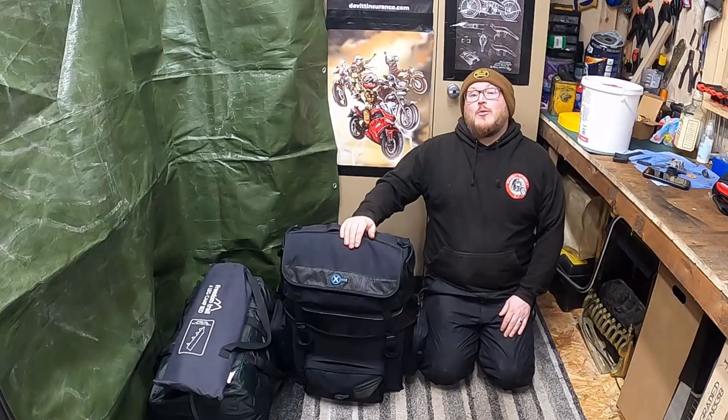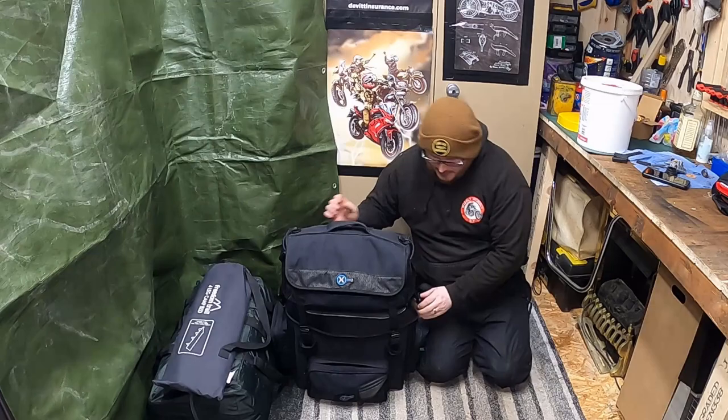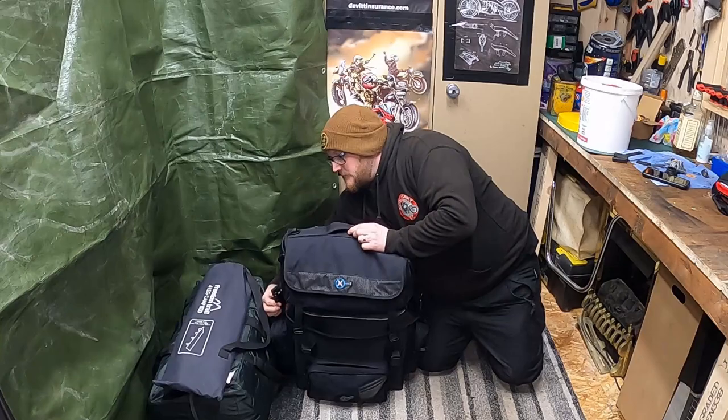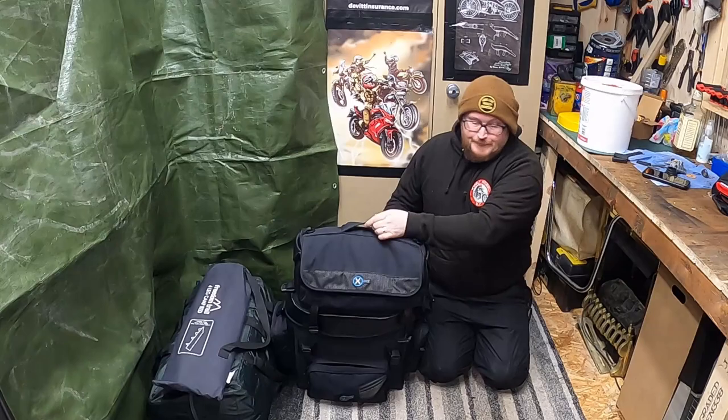This is my Oxford X1 City Bar Bag. It has two sections — the bottom part and the top part, which comes off with four clips all the way around like that. There's a handy top section if you want to take it anywhere separately, but I just use it all as one set up.